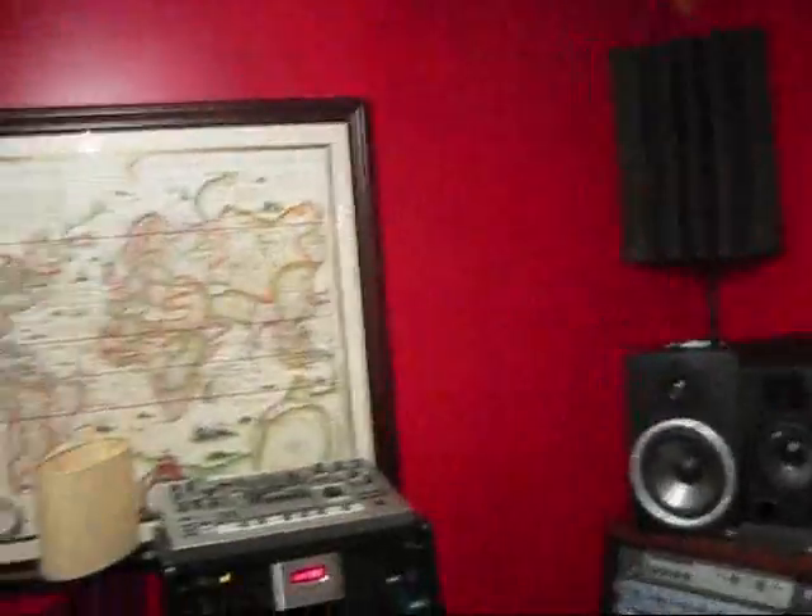I promise I won't put it on YouTube. This is Jorgen, and this is his cool studio.